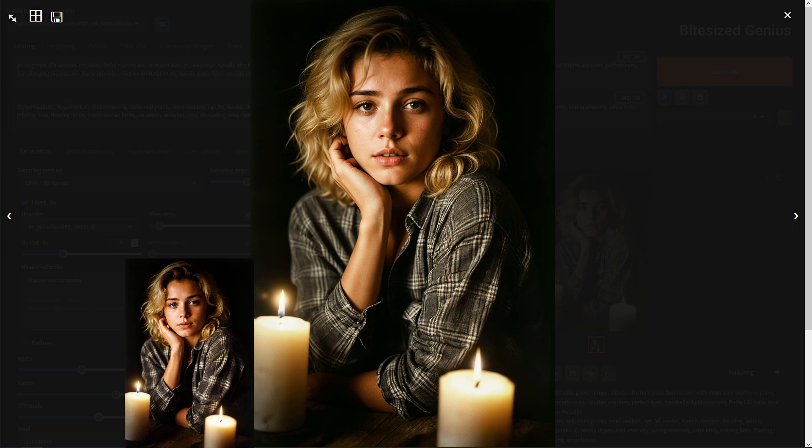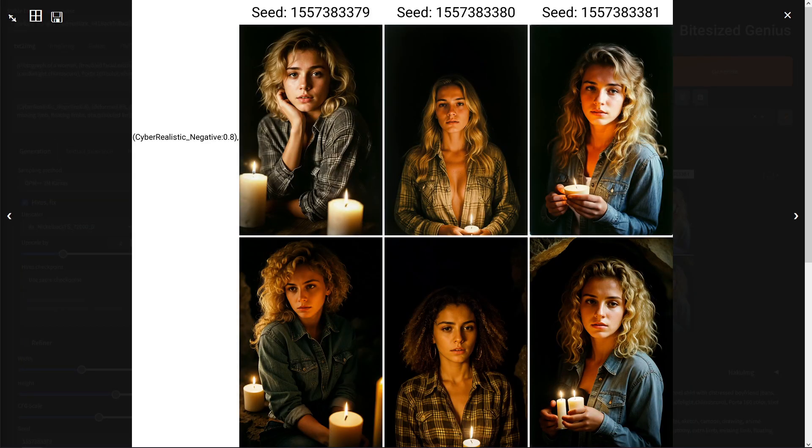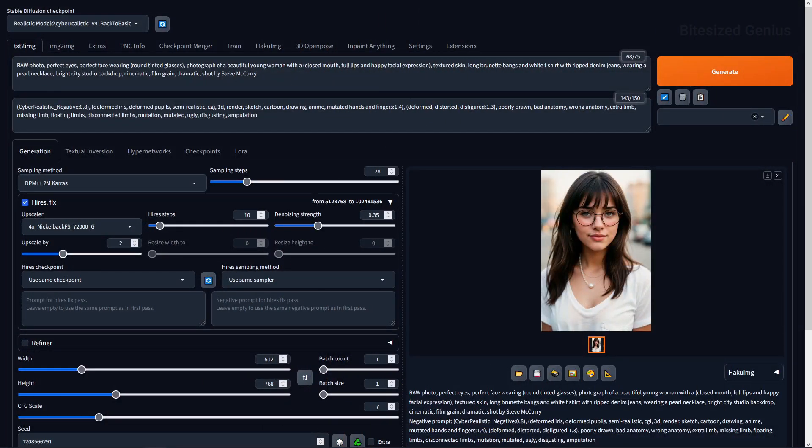Our image came out very similar, with a slight difference in posture and hue that lost some of the yellow glow, but nothing world-ending and the quality is still good. I also tested what quality differences occur if we remove the Cyber Realistic Negative Embedding — it does make a significant difference, with improved lighting but some errors in consistency with multiple candles. So it's worth using the Cyber Realistic Embedding with this checkpoint, and it may even provide good results on other checkpoints.